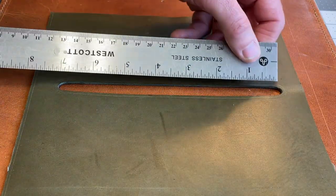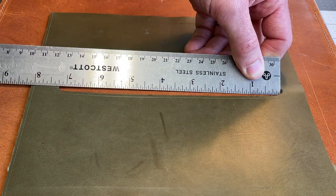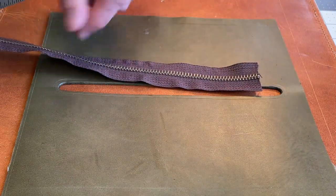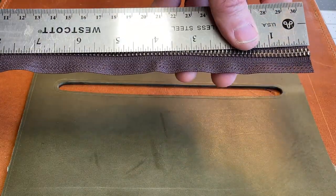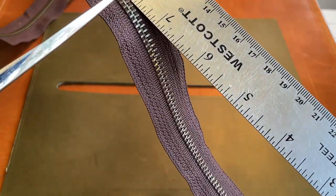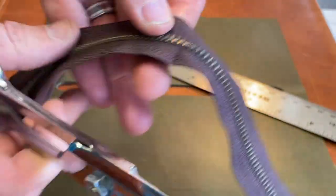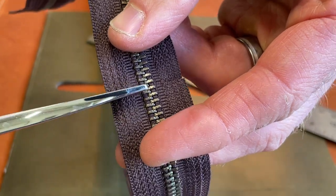I'll measure this opening to decide how long I want to cut my chain. That's seven and one quarter inches long. I want a quarter of an inch to go beyond the opening on each side, so we'll cut this at seven and three quarters of an inch. You can use regular scissors, but you want to be careful when you get close to the brass teeth. You can go right up and kind of in between the teeth and then cut it apart — just don't want to cut right into the teeth themselves.